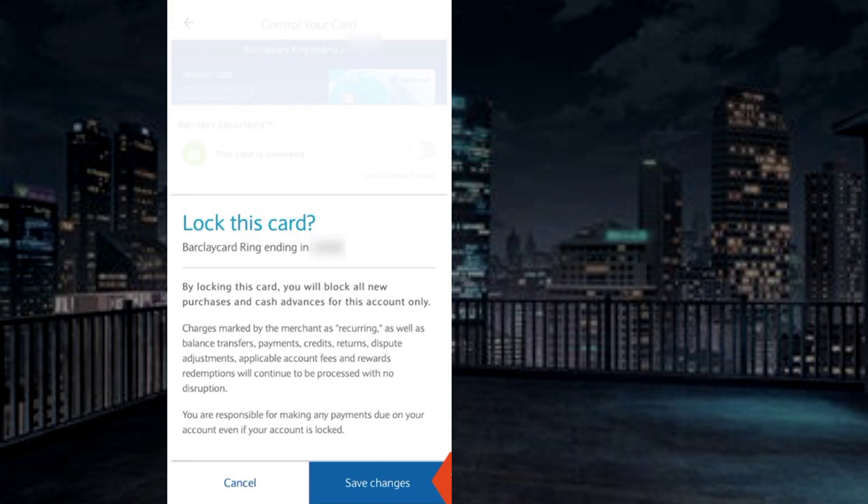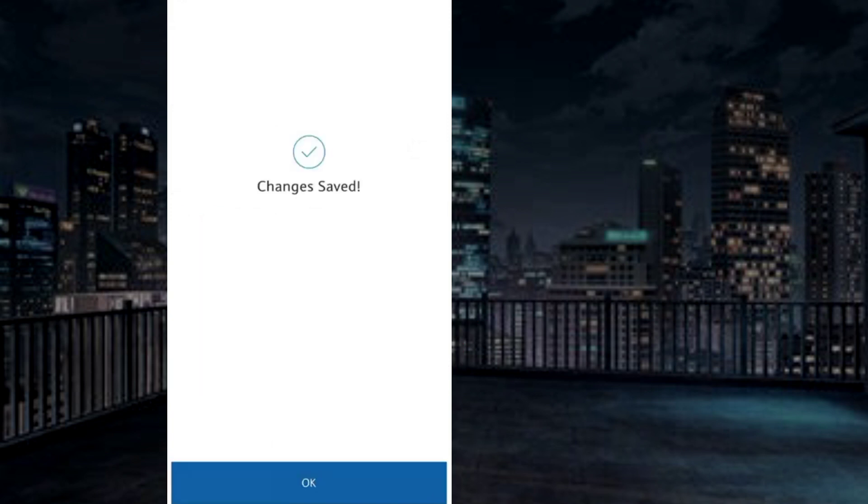Save changes. You will see a message that changes are saved, meaning your card is locked successfully.